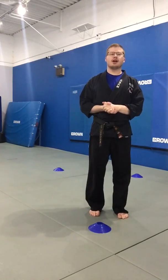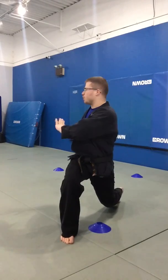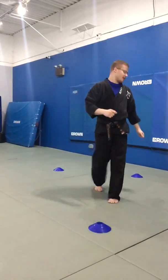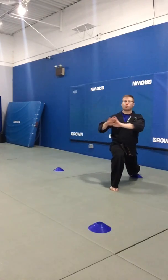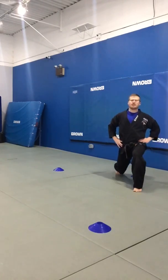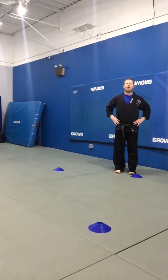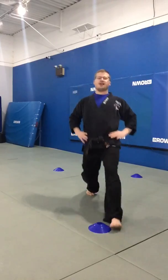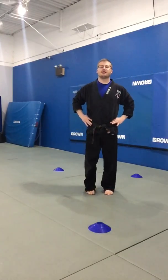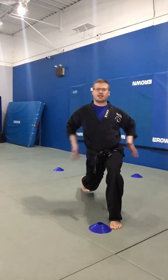Next up we got some lunges. If you're fancy, you'll get a little twist — hands on your hips, big lunge, and you're gonna twist it over your front knee. We got four at each cone. Begin — big lunge and twist, one. Two, lunge and twist. Three, lunge and twist. Four. Next cone, ready, begin — lunge, twist, one. Two, three, four. Watch that back, don't let that butt stick out.